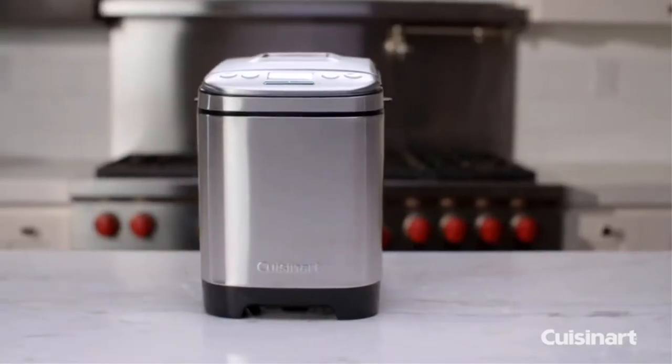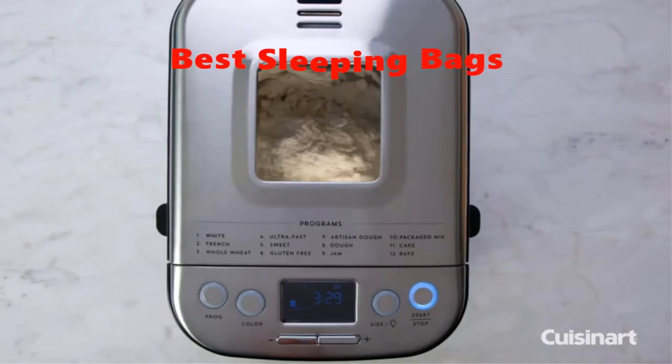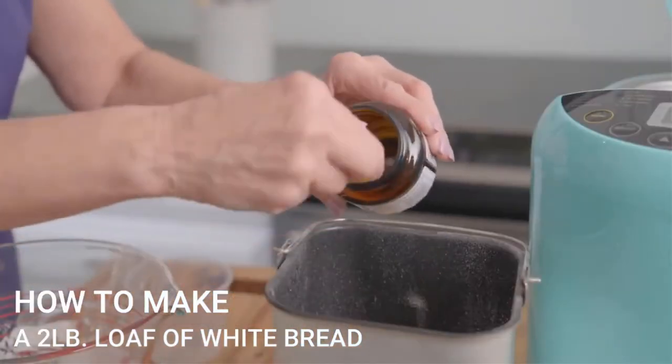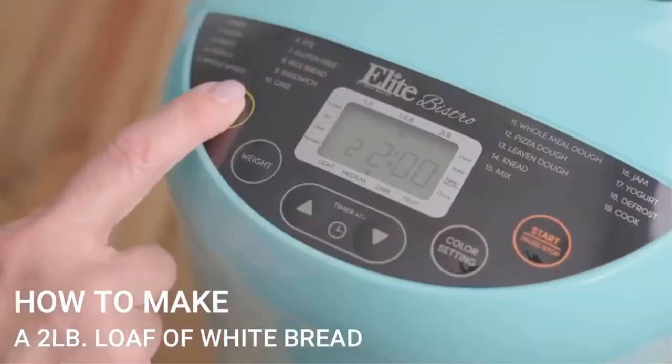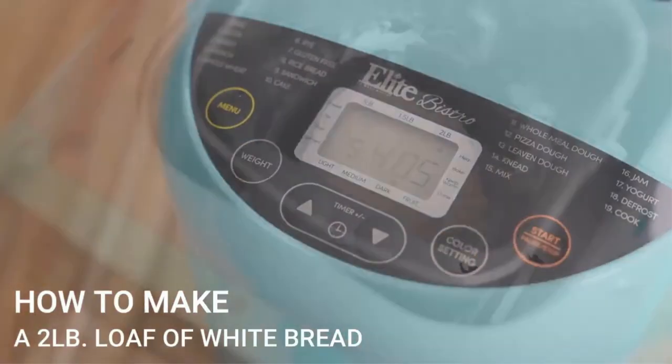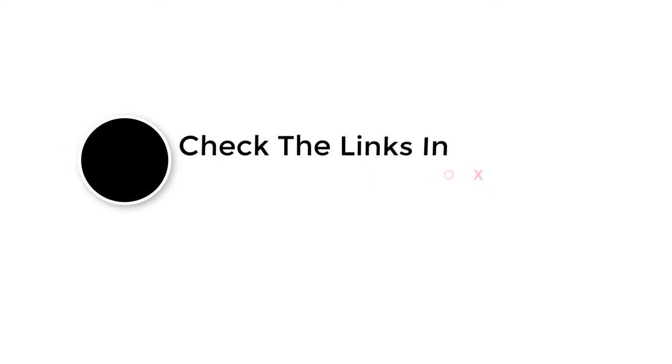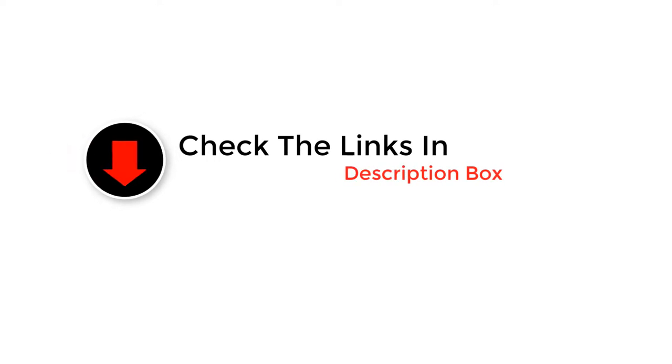Hey guys, in this video we are going to be checking out the best bread machines. Through extensive research and testing we've put together a list of options that'll meet the needs of different types of buyers. We have included options for every type of user. Like the video, comment, and don't forget to subscribe. Now let's get started.